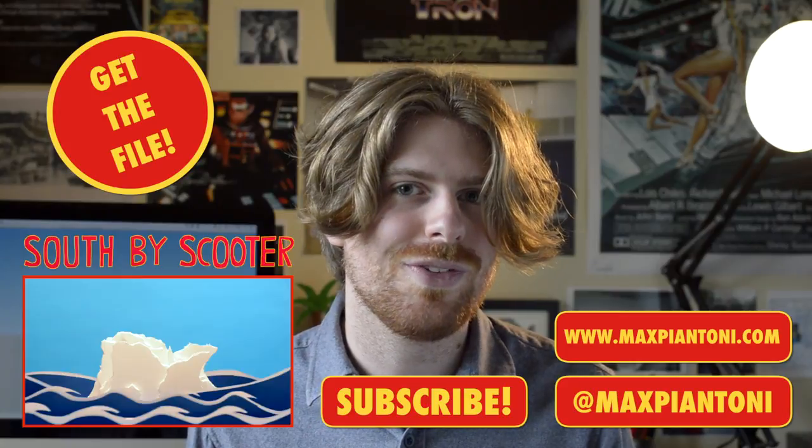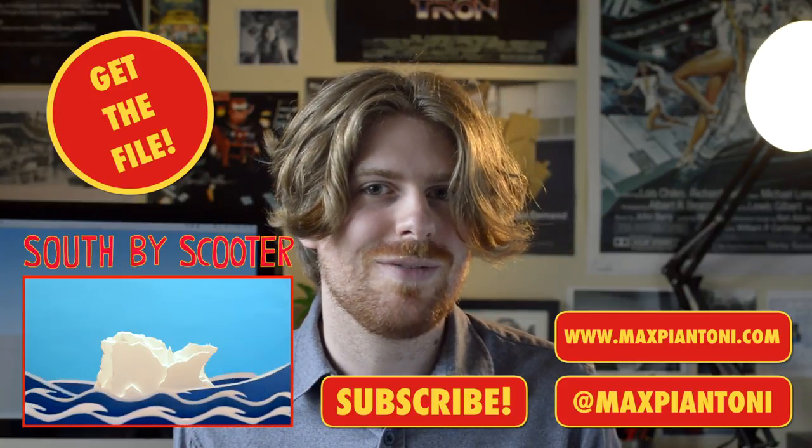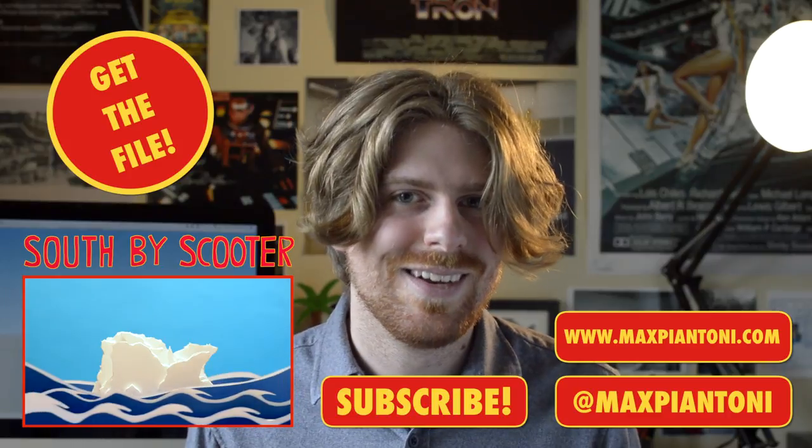I've also got a short film called South by Scooter which is a crazy adventure through Antarctica, so you should check that out too. Thanks for watching!